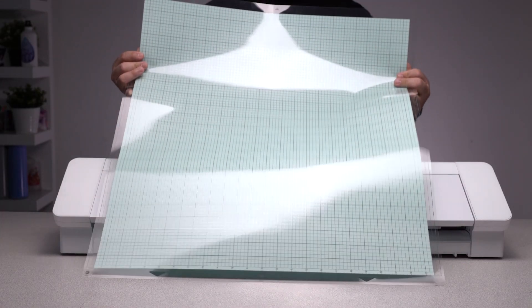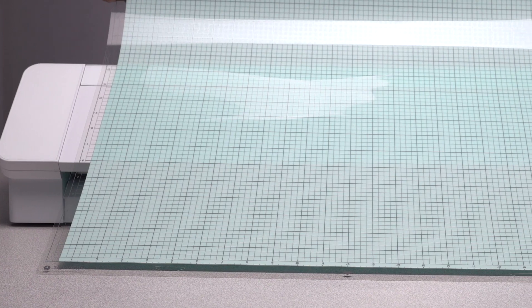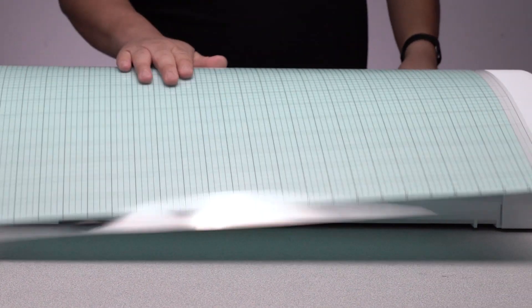The new Cameo Pro also comes with a massive 24-inch by 24-inch cutting mat, and I can't even begin to list how many fun projects I already have planned for that. If you don't want to use the included cutting mat, the Cameo Pro does have a matless cutting option. It's also PixScan mat compatible.